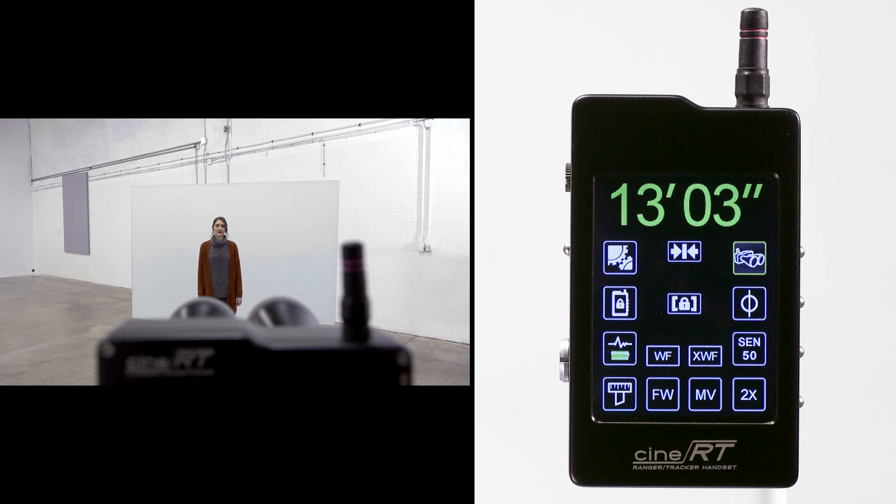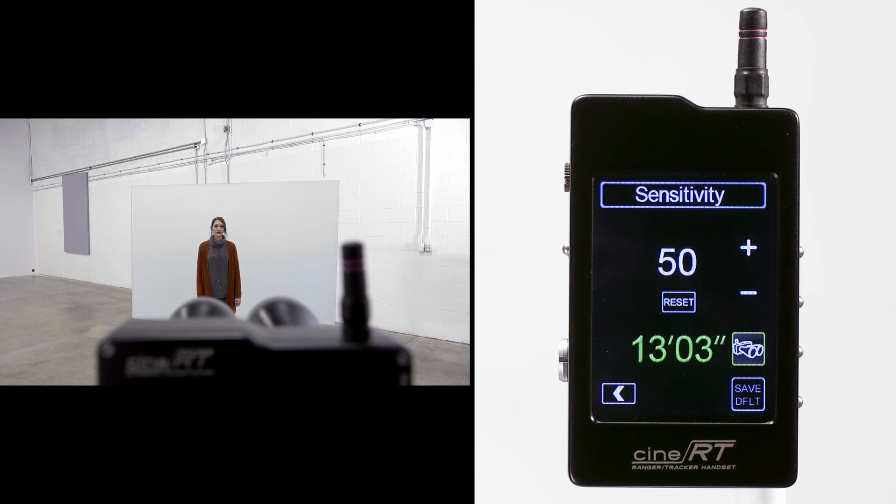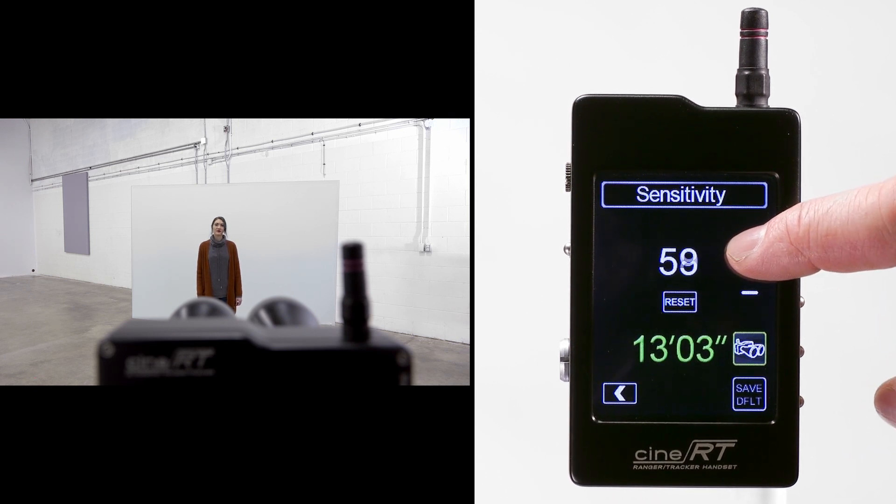In order to read the mirror's surface, we need to adjust sensitivity. The default value of 50 is a baseline optimized for a softer human target. As we increase the value, the receiver will listen progressively harder until the deflecting pulse can be detected.